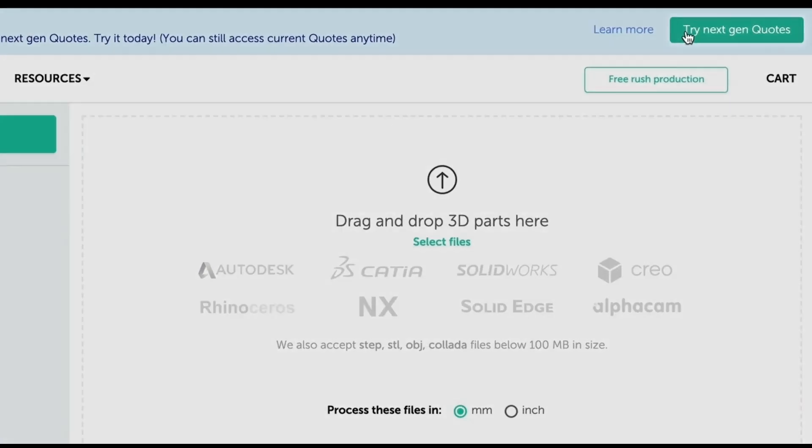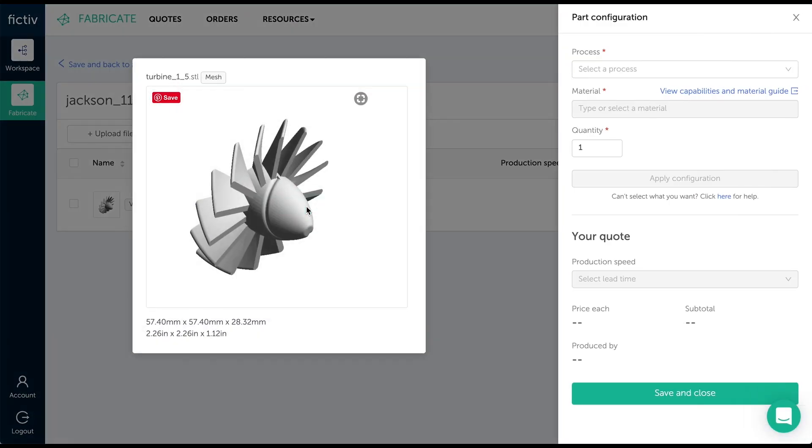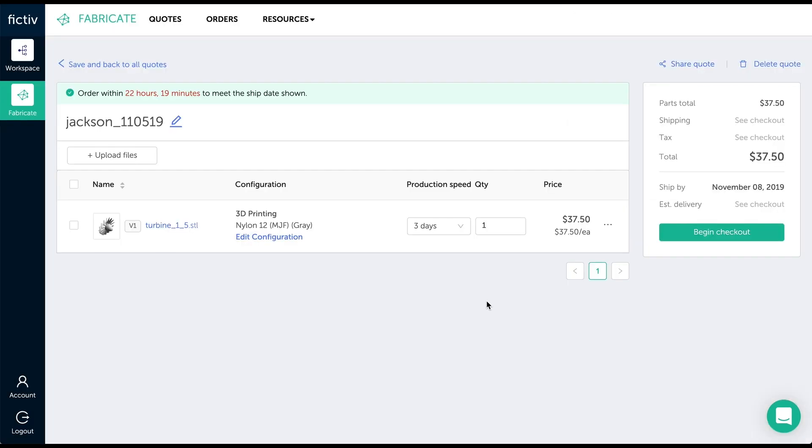To get an instant quote for Multi-Jet Fusion parts delivered in as fast as three days, log in to the Fictiv platform and try our next-gen quotes where MJF and other new manufacturing processes are exclusively available for online quoting. We hope that gave you an understanding of some of the differences between Multi-Jet Fusion and Selective Laser Sintering. Thanks for watching.